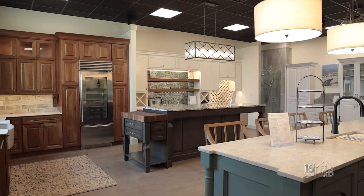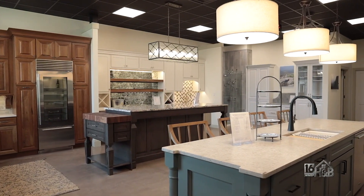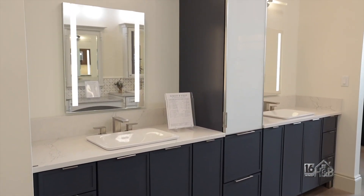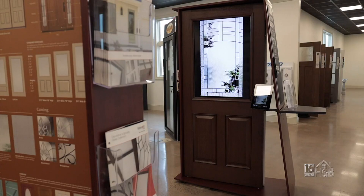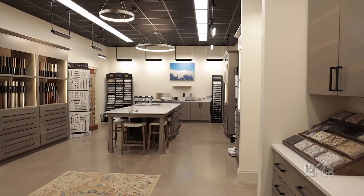Welcome to Forest and Field, a hands-on kitchen and bath design center in Bloomsburg. Whether you're looking for a kitchen, bath, laundry room, home office, or exterior elements, it's all under one roof. It's certainly a place to be inspired for your next building or remodeling project.